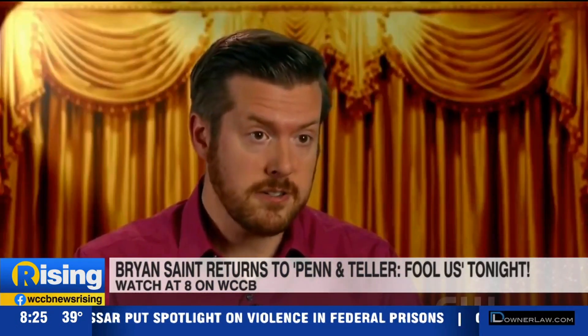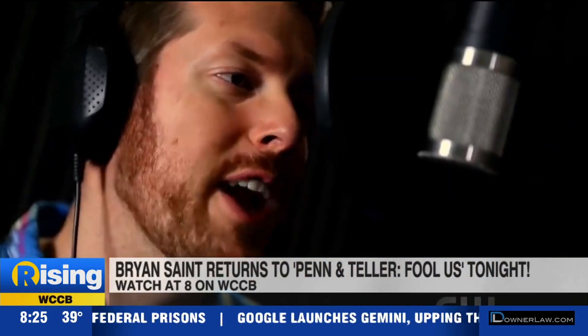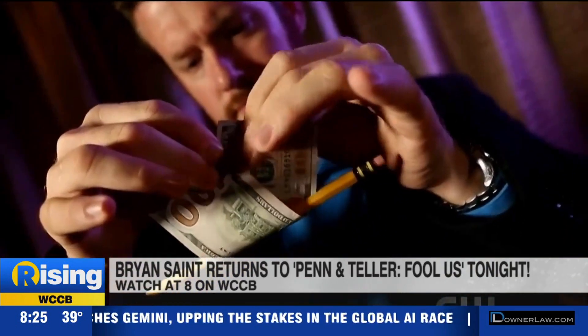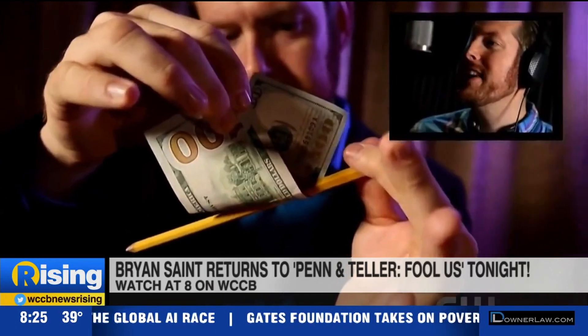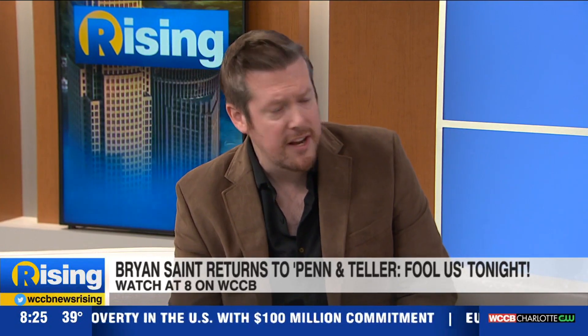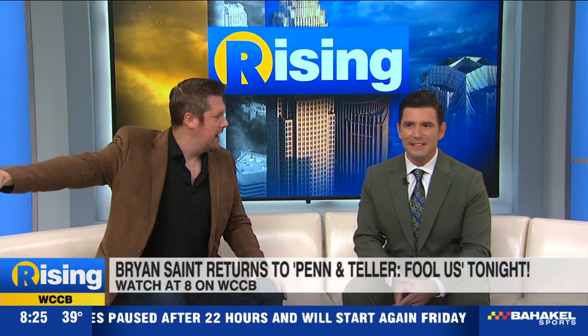Was there a game plan going into it for the second time around, since you'd already been there and knew the audience factor? The game plan is just to go on and do as good a performance as I possibly can, knowing that I'm going to be on national TV. Whether or not you fool Penn and Teller, that's very much icing on the cake.